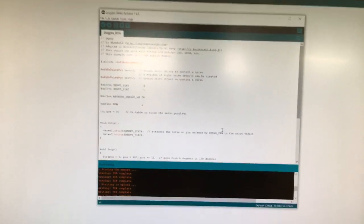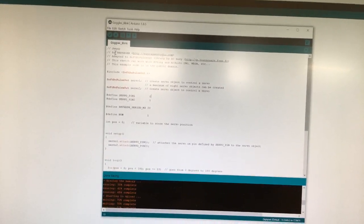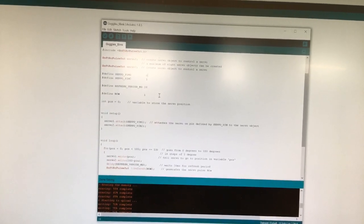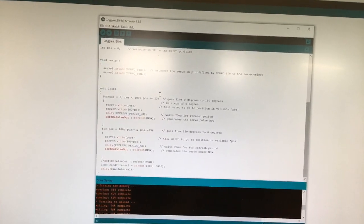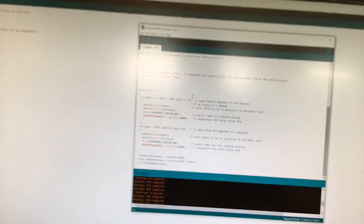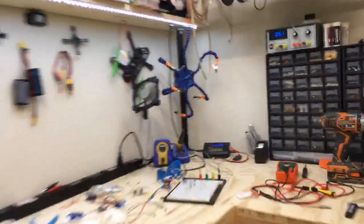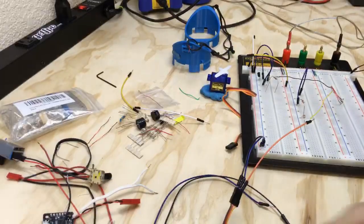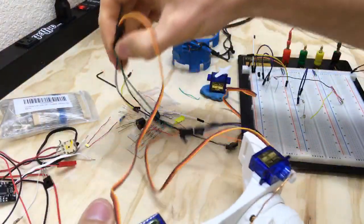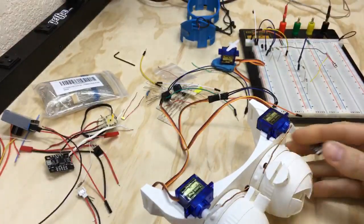Quick update: I've got the code kind of working. I grabbed a sweep example sketch and modified it to move both servos in opposite directions. It seems to work fine, but after uploading this to the DigiSpark, when I plug it in it acts really funky. I'm hoping some of you have dealt with this before or have a solution, because I'm kind of stumped as to why it's behaving the way it is.